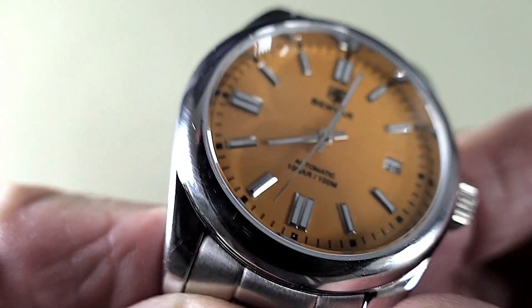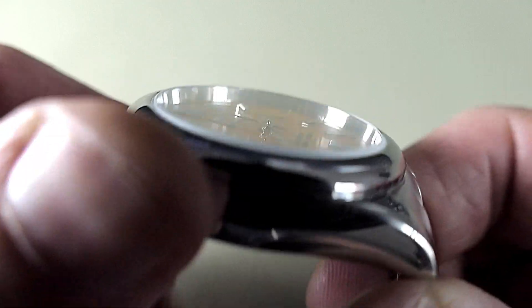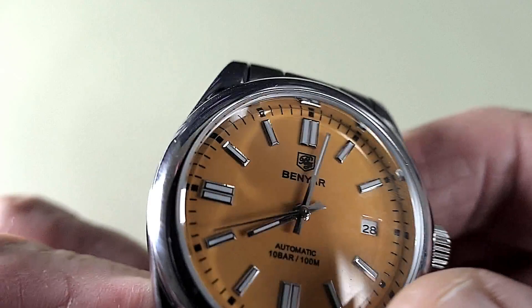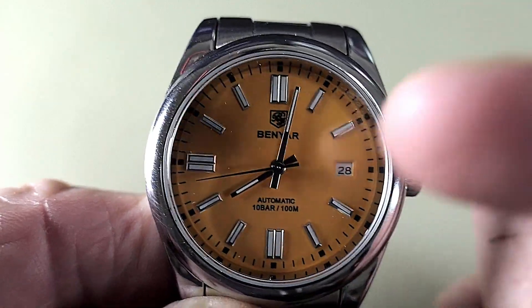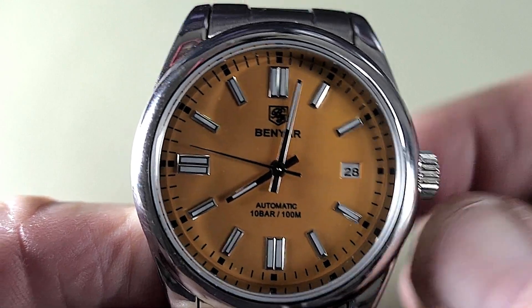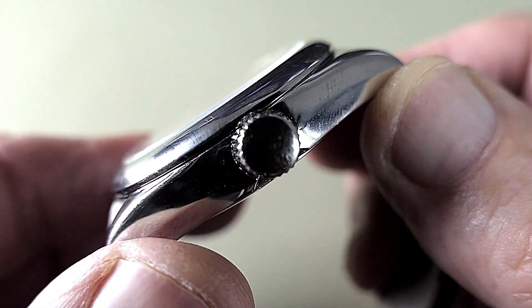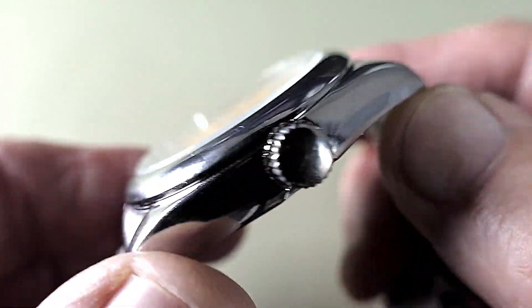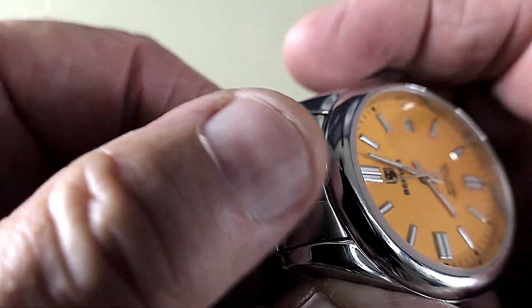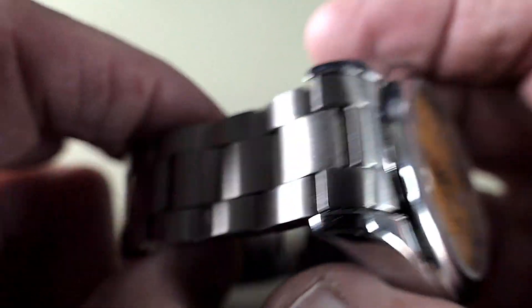I've worn this a few times and it's not showing any wear anywhere, so it's a nice looking watch. I like this particular colour of the watch face, but you can get other ones as well. And although it hasn't got a signed crown, it is a nice looking watch. The bracelet has got solid end links and it's still looking good.